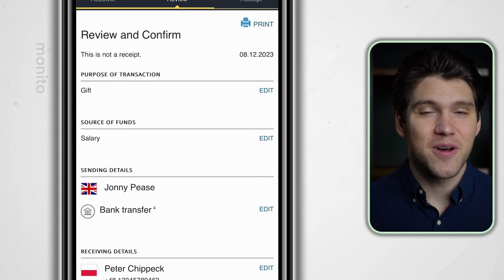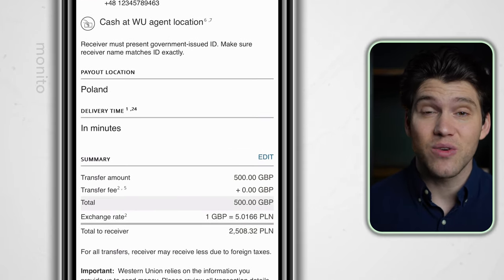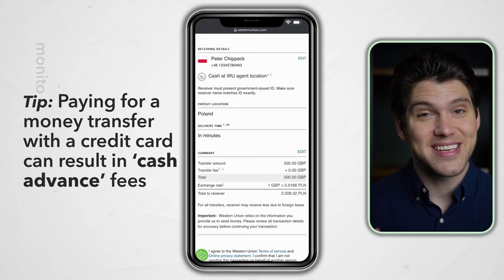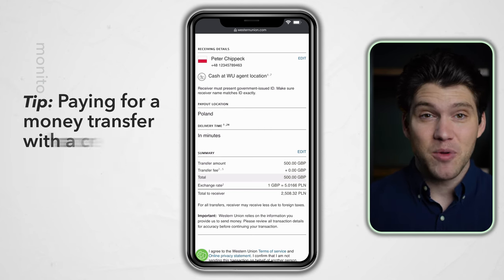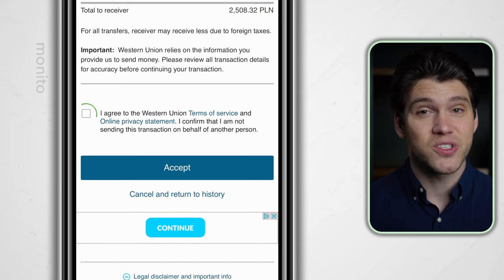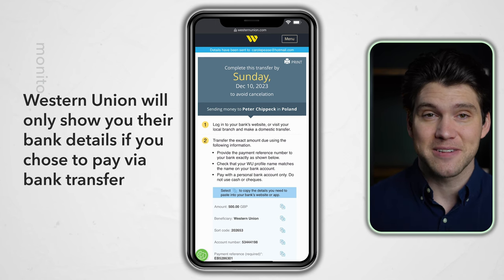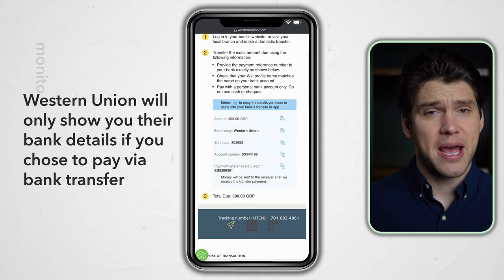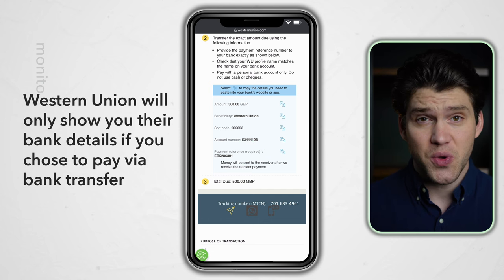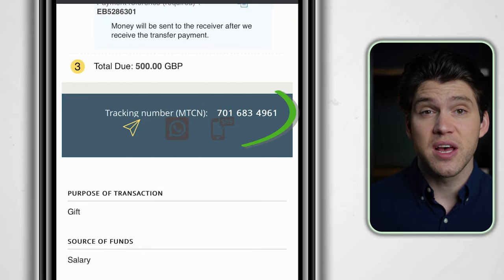Finally, we just have to review and confirm that the transfer details are all correct. If you chose to pay via debit or credit card, you will now need to enter those details. Remember, credit card transactions might incur extra fees as your provider may consider this a cash advance transaction. If you're happy with the transfer summary and you're not sending on behalf of another person, tick the box and click accept. Western Union will now show you their bank details and give you a deadline for transferring the money — pay close attention to the payment reference as that must be 100% correct for the transfer to go through.